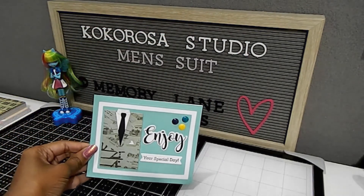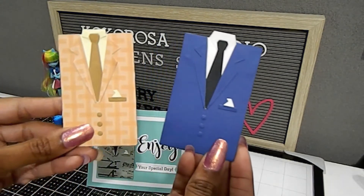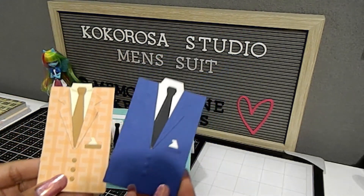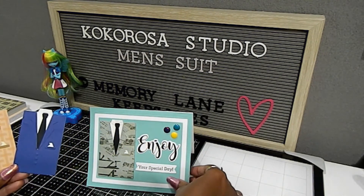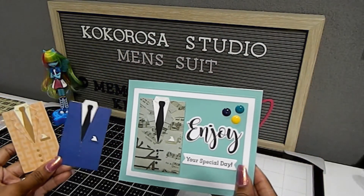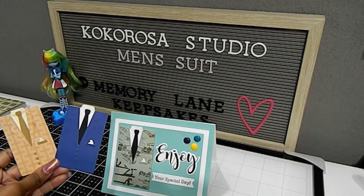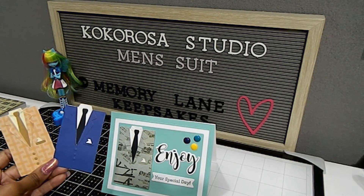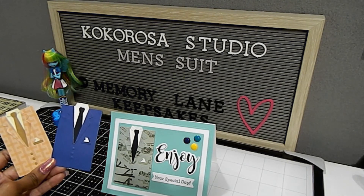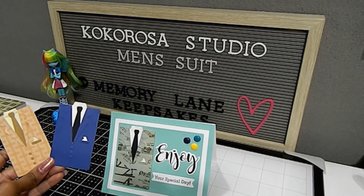This is the card I created for Coco Rosa Studio's Men's Suit — my first project share. I hope you guys have enjoyed this video. Make sure you check out the description box so you can use that coupon code to save 25% off your purchase. Thank you all for joining me today. If this is your first time here, I'm so glad you came — I hope you choose to stick around by subscribing. Happy crafting to everyone, and I hope you have a wonderful time creating. Thanks for watching — bye bye!